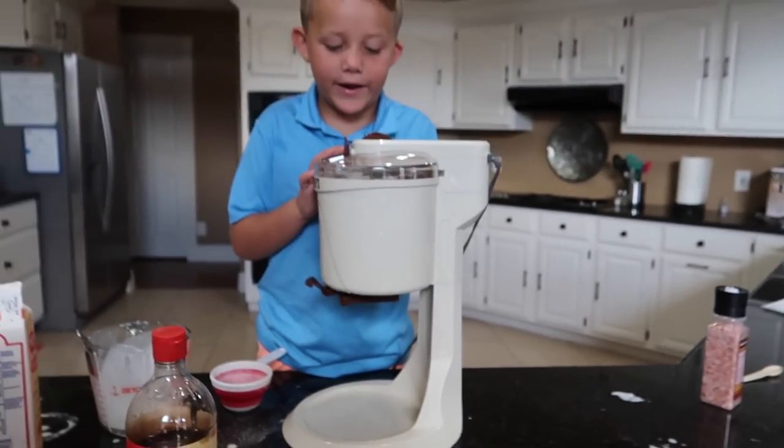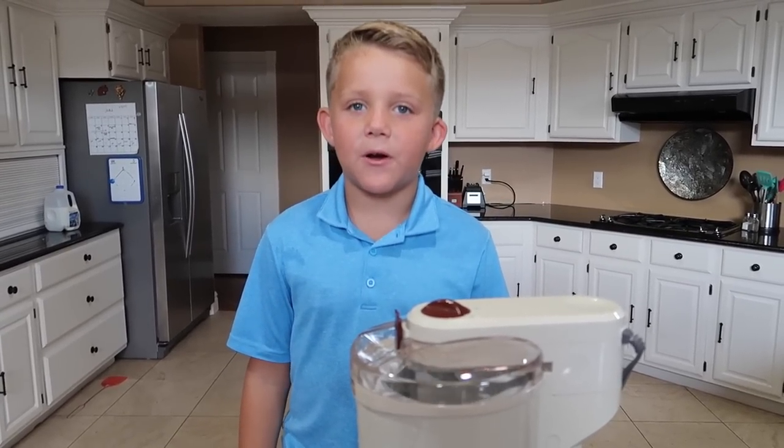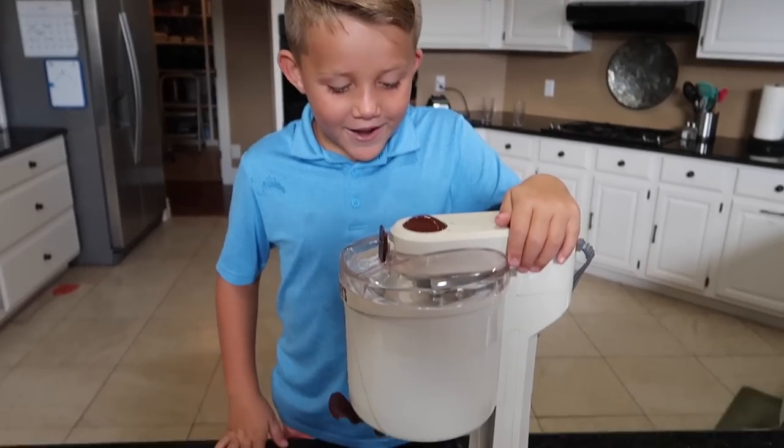I can't wait until it actually is ice cream. It's supposed to run for about 15 minutes.